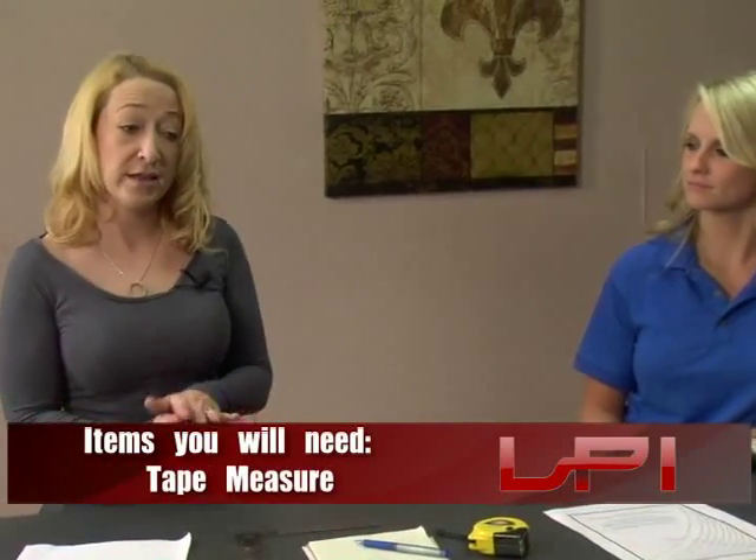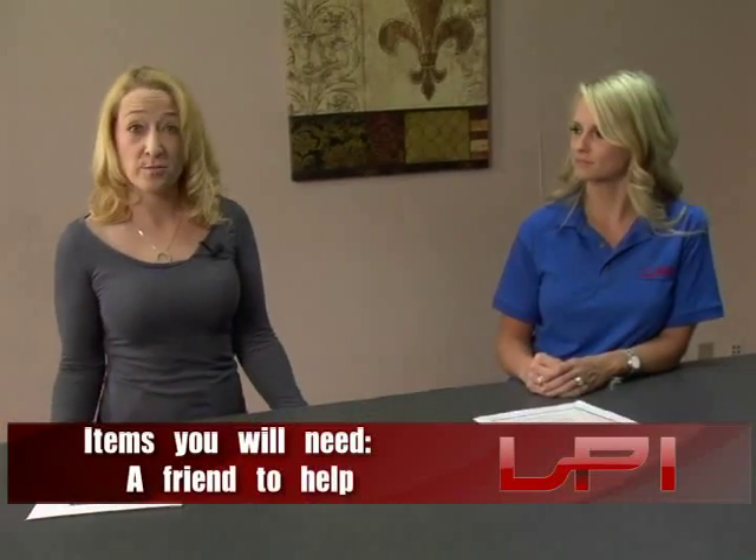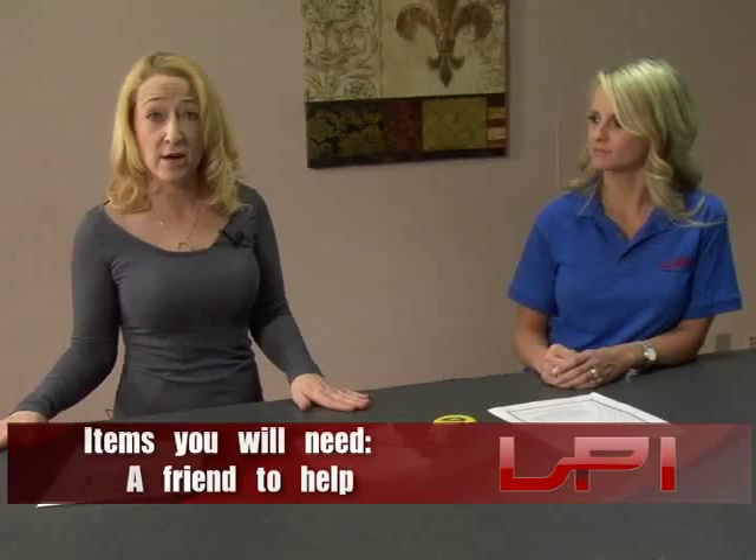Now you can measure from your existing spa cover if it isn't in bad or poor condition, or you can measure from your spa. If your spa cover is in bad condition, we'll go over how to get the measurements from your tub in just a few minutes.